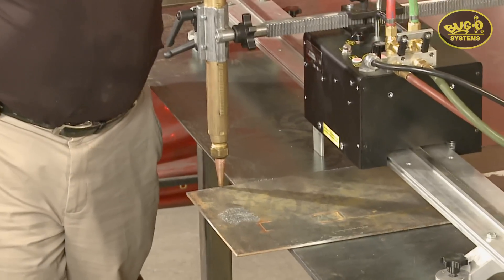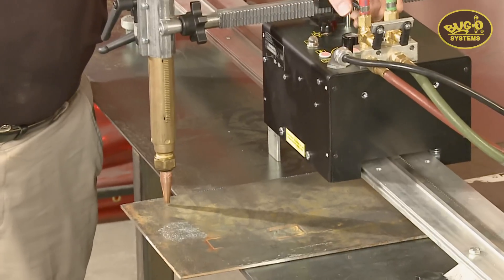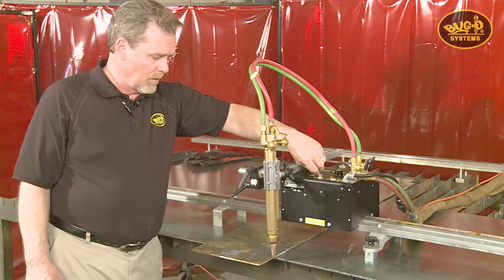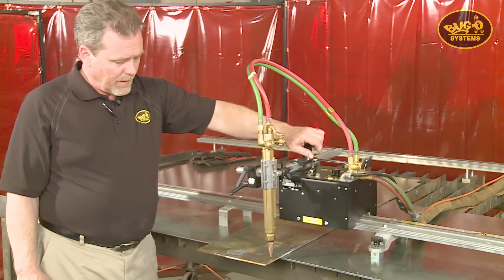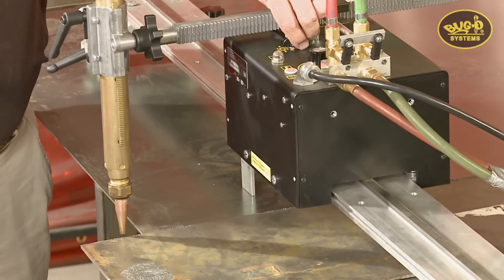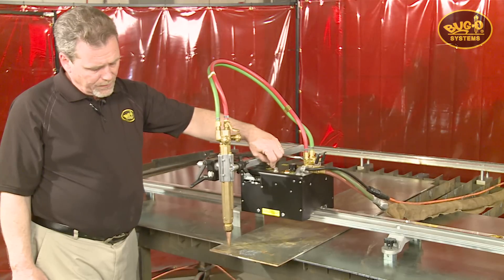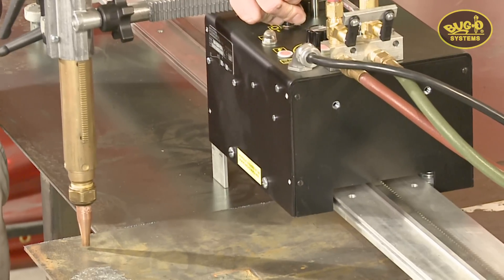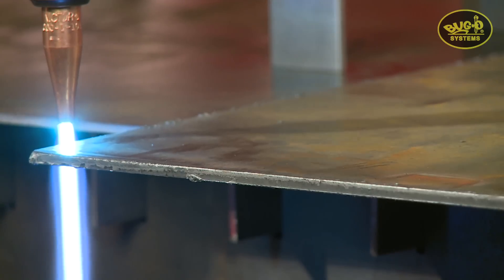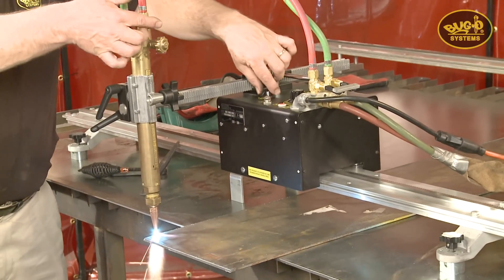Setting the speed — forward, off, reverse — it'll go down to a very small crawl for a very thick cut, or rapid faster than any oxy-fuel cut will allow. Cutting in either direction, it really doesn't matter. We're traveling at around 25% of available speed, probably about 20 inches a minute. Cutting oxygen off, open the manifold and ignite the torch, move to preheat position, a little preheat to get started, then cutting oxygen and direction of travel.